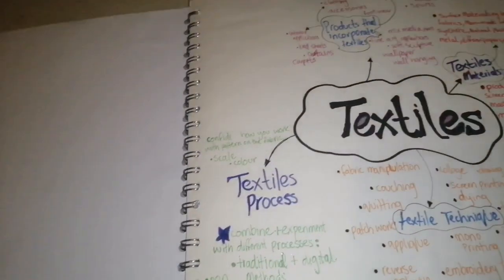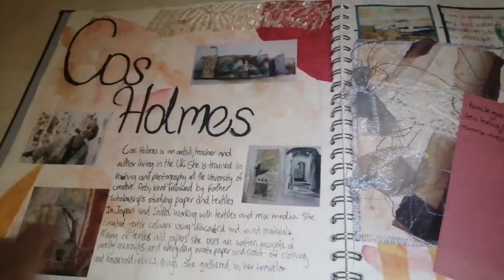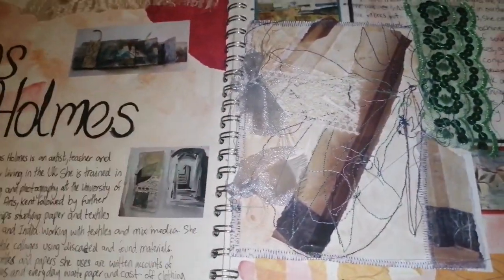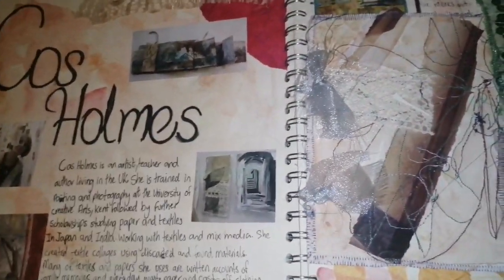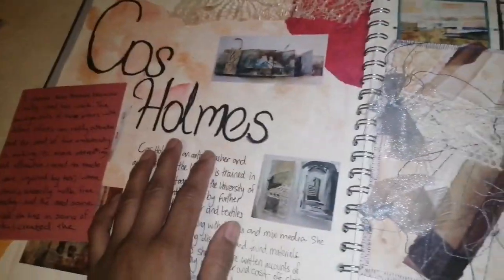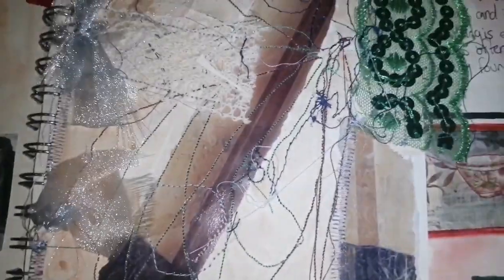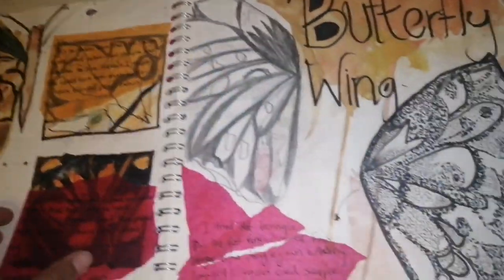Assalamu alaikum guys, hope you're doing well. So here's my sketchbook for textiles — this is a Level 3 fashion sketchbook. I'm just going to give you a tour of my sketchbook that I did in my first year of fashion, so you know, maybe some tips that are useful to you. This was my textile sketchbook — we used to get briefs and do like three sketchbooks, so this was my first one that I absolutely loved doing.